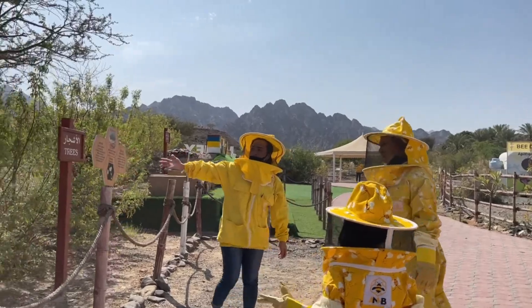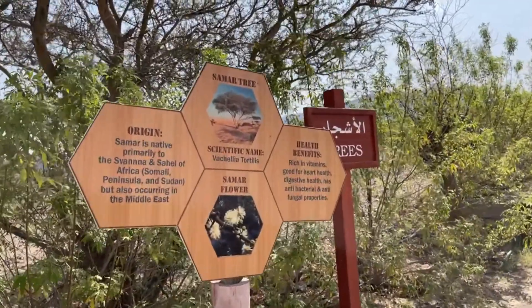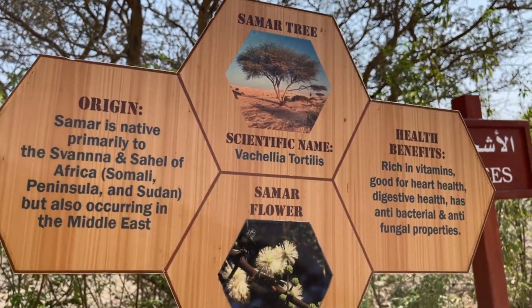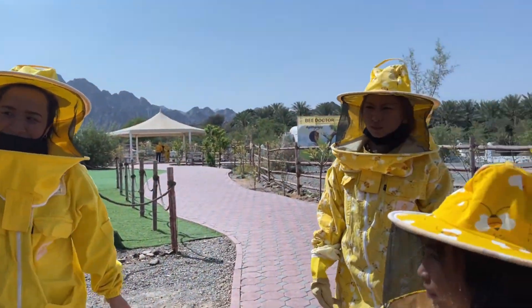We have the summer tree. The summer tree is the most beneficial one because it is rich in all kinds of vitamins, rich in protein for fast digestion and constipation. It also has natural antibacterial and anti-fungal properties. That's the summer tree.